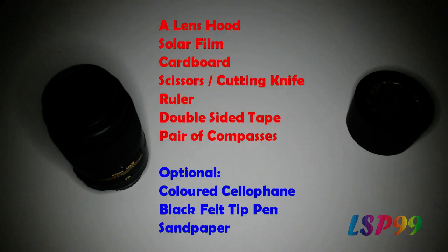So to make your solar filter you're going to need a lens hood, some solar film, cardboard, some scissors or a cutting knife, a ruler, double sided tape, and a pair of compasses. Optional: you may want to use some coloured cellophane, black felt tip pen, and some sandpaper.